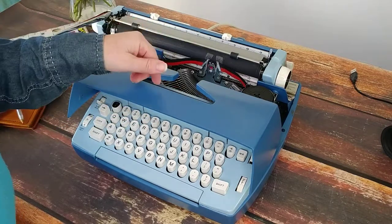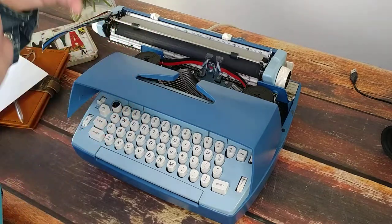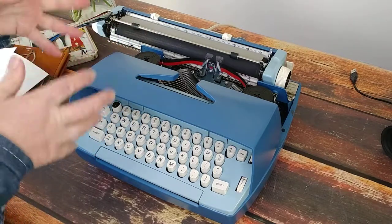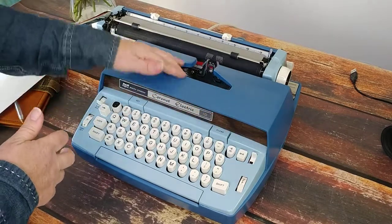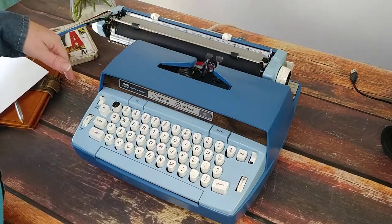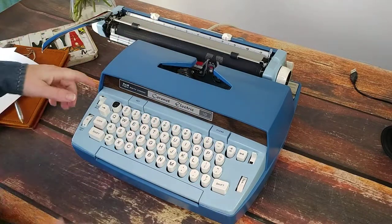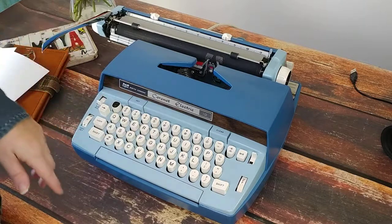When you get to the end of the ribbon, sometimes typewriters will kind of lock up or the print will get really faint. What you do is reverse the direction of the ribbon right here, and that makes it go the other direction. You can use your ribbon multiple times back and forth before you need to replace it.